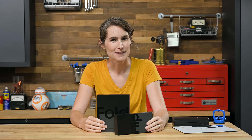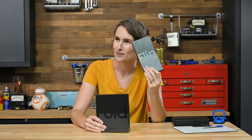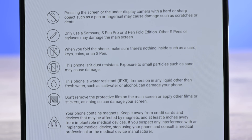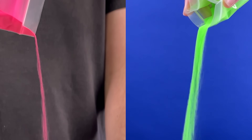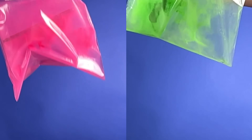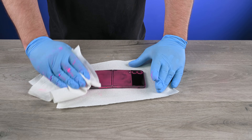It wouldn't be a foldable teardown without some grit, so let's get glowing. Michael, I'll take the Fold, you take the Flip. After a couple gentle shakes of the Flip and Fold, we get a nice coating of fluorescent flex. Let's see just how gritty these phones got.